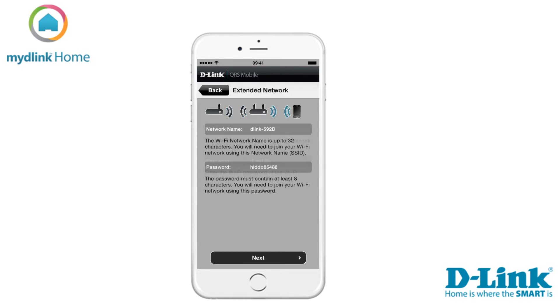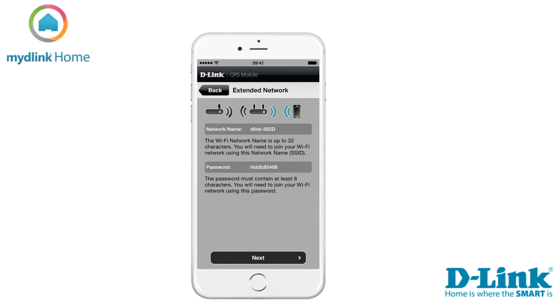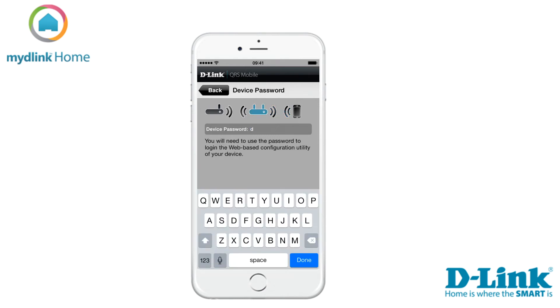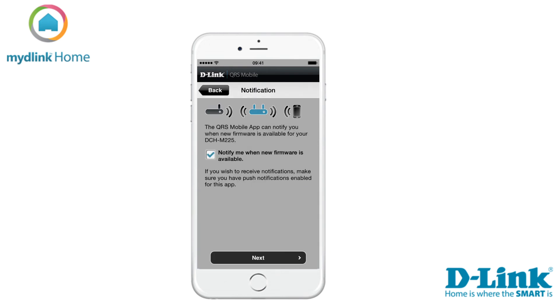In the next step you can change the name of the extended network and set a password, or you can just tap Next to accept the factory settings. On this screen you can set a password for the web interface of your device.